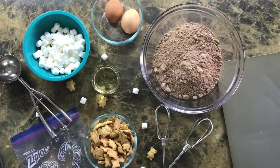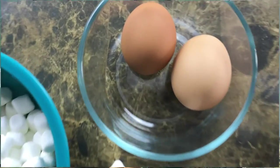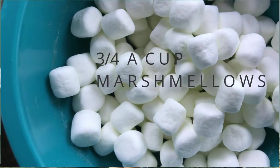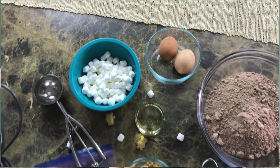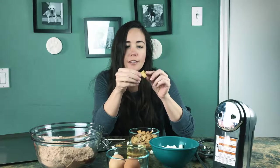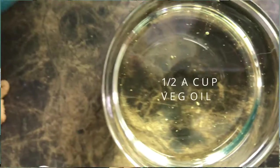You want to start off with a box of your favorite chocolate cake mix. Then you're going to need two eggs, marshmallows for the filling, three-fourths a cup of graham crackers — I chose to get the Teddy Graham ones — a ziplock bag to crush them in, something to crush them with, and some oil. That's pretty much it.